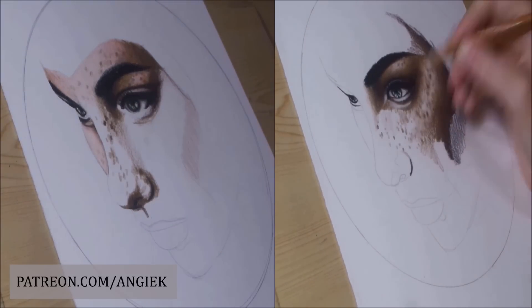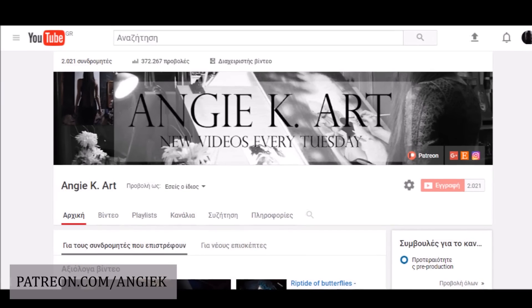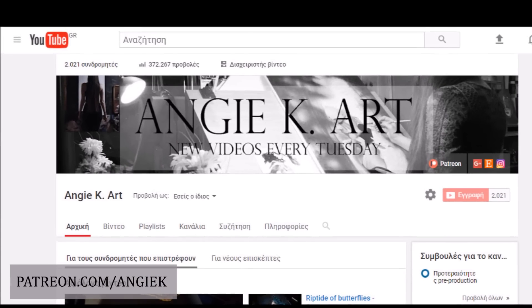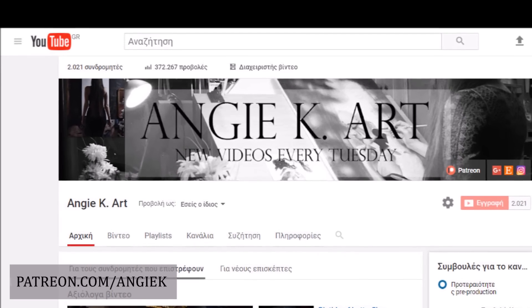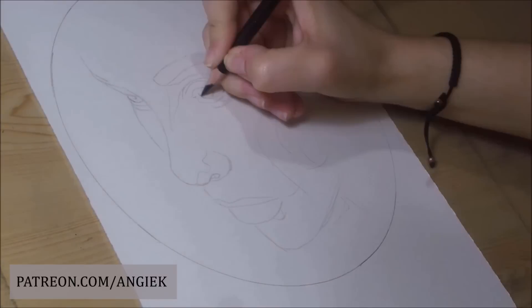I'm also excited because this channel reached 2K subscribers and I'm so incredibly thankful — you are amazing. Thank you for all of your support all these years; you won't regret it, I promise. Now let's get on to the video.